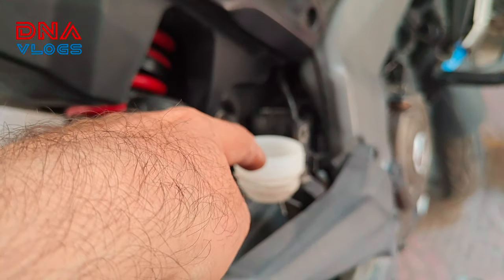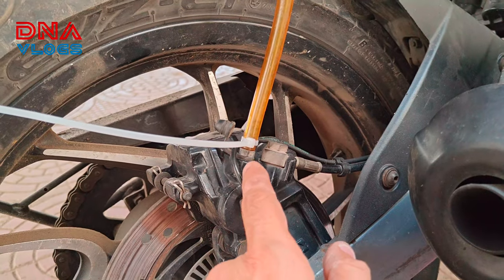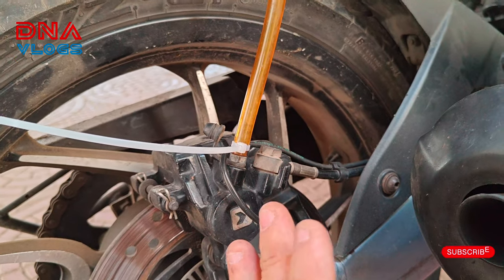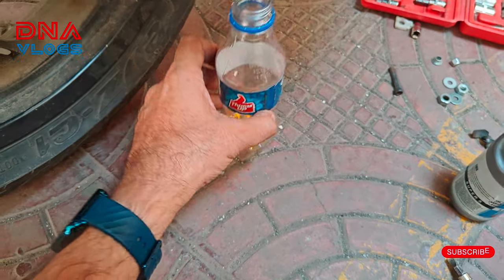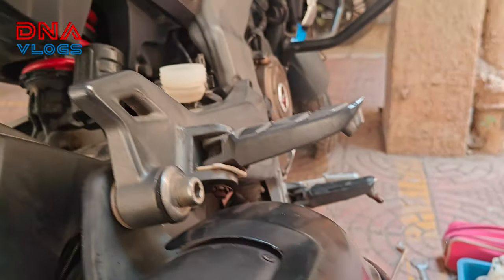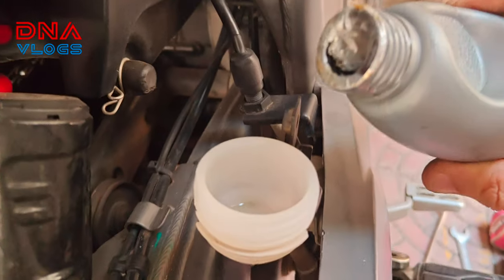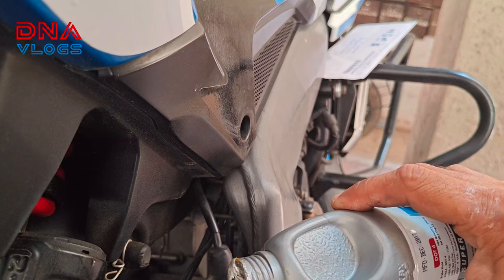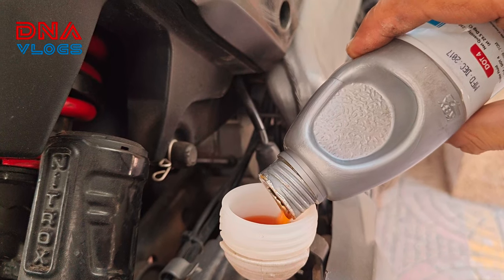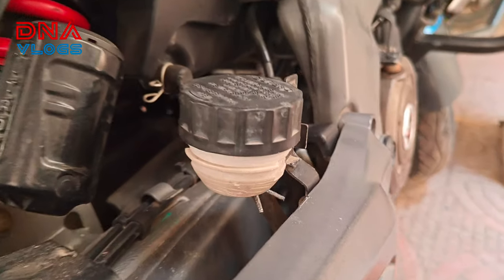We'll first pour oil in, then loosen this one and start pumping so that all the old oil comes out. Once the old oil comes out and air stops coming out, that means bleeding is done. The oil was yellow colored — that's how I identified it as DOT 4. I'm going to be adding DOT 4 liquid in the container. Make sure the container is clean enough, then pour some oil in.